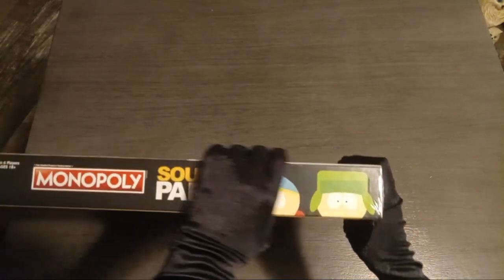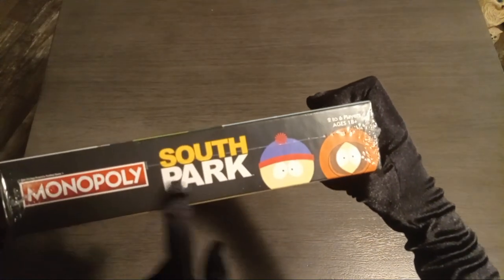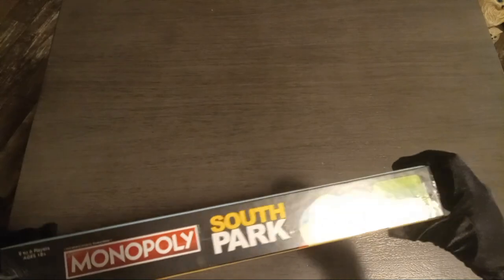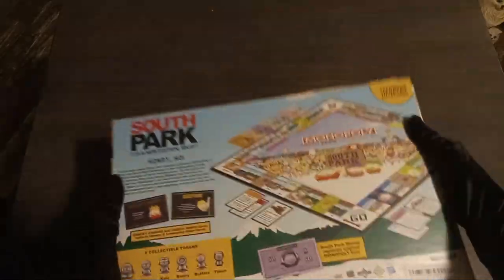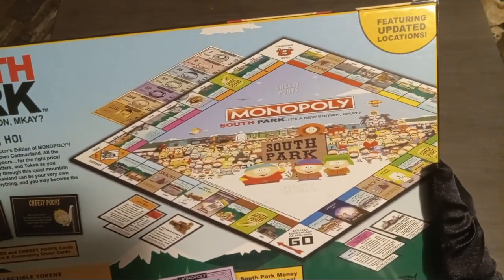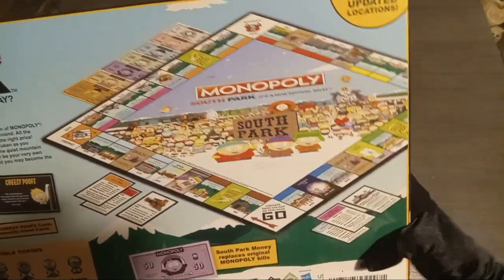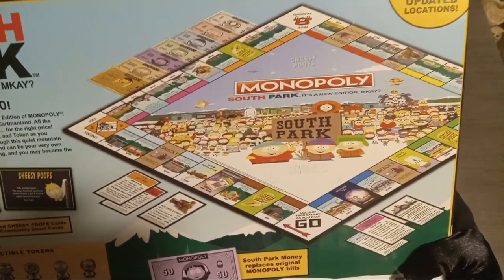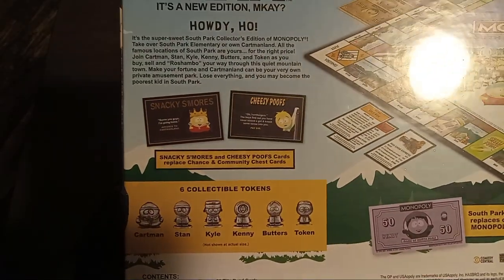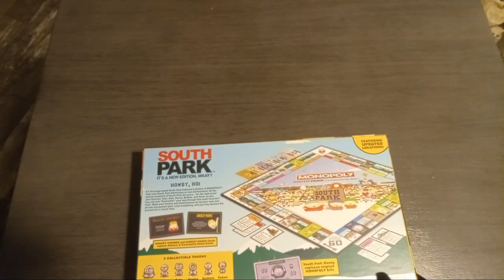Let's take a look at the box. I don't know what's up with this logo here — can this even be called a logo? It is so damn simplistic. Let's take a look at the back. I did look at this online but not too closely. So far I'm a little enthused but not very enthused by what I'm seeing here on the back of the box.